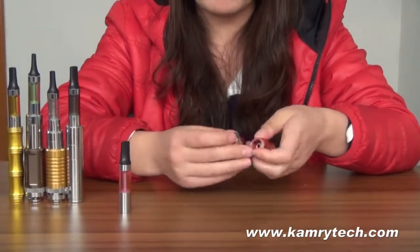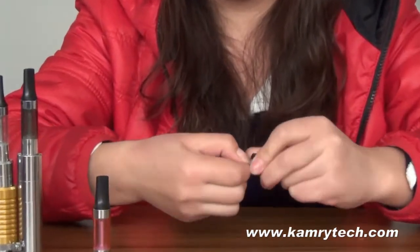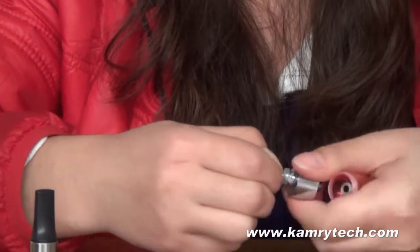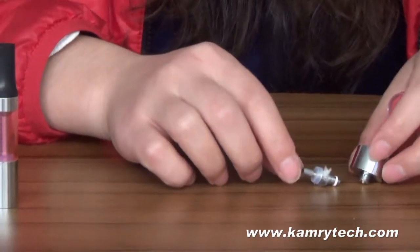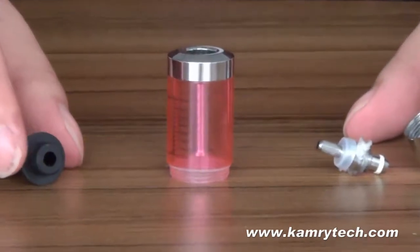Here are the spare parts: this is the base, the cotton, the atomizer coil head, the tank, and the drip tip.